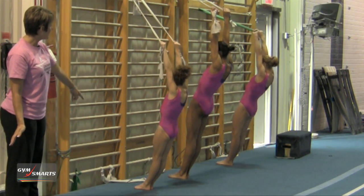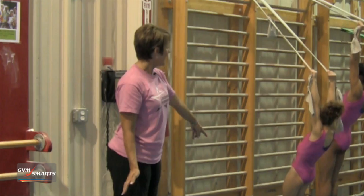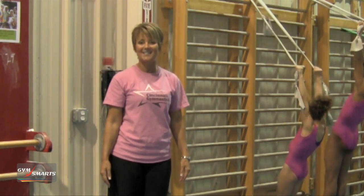And when you add relevé to any of the shapes — go ahead and relevé girls — it makes the positions much more challenging. And that's your Gymnastics Minute.